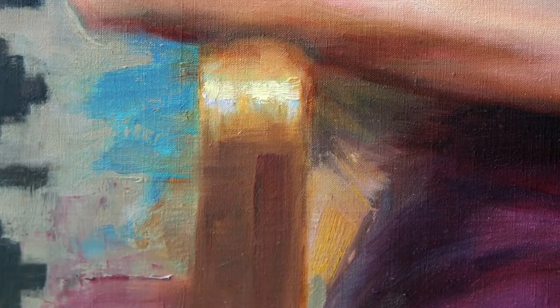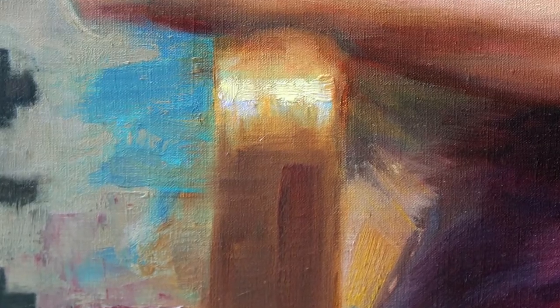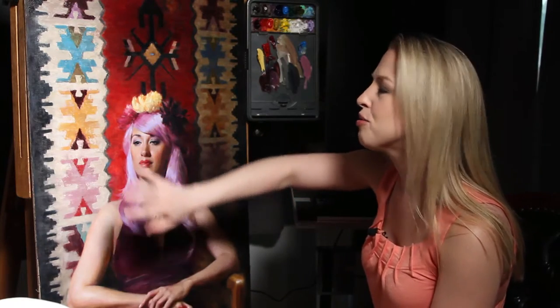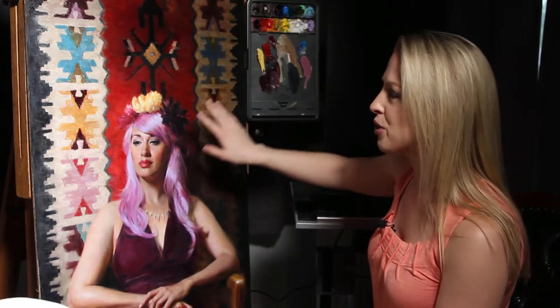I try to tie it in throughout all different places in the painting, especially with a bright color like that. You really don't want it to be in just one place, otherwise the eye is going to go straight to it. So that's one of the things I look for as I wrap up a painting — I really want nothing to stand out too much unless that's my focal point. The eye should go straight to her, and then hopefully it enjoys that little trip around the rest of the painting where all these wonderful and fun patterns are going on.